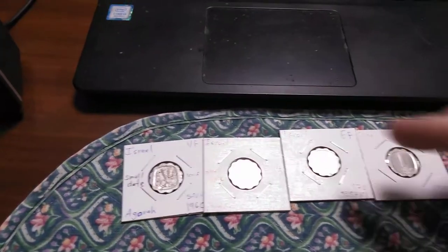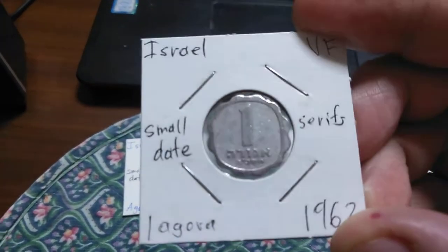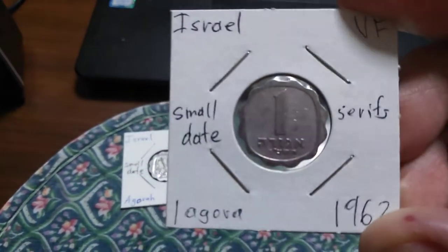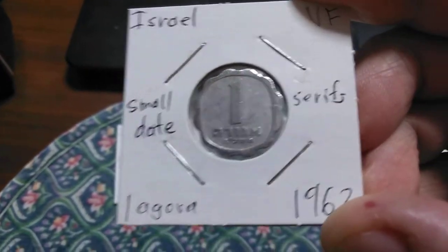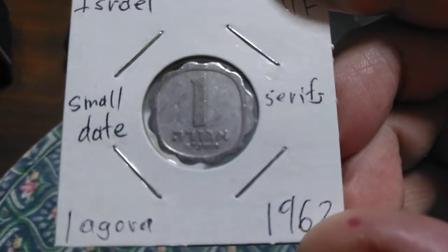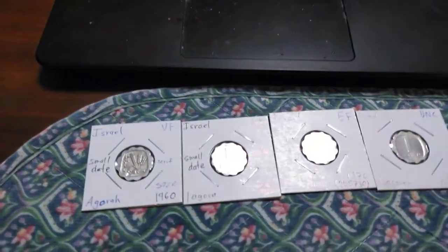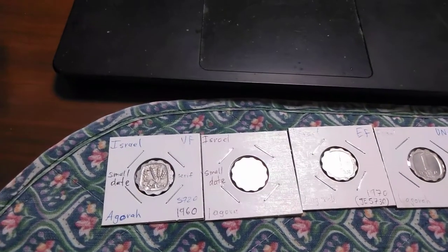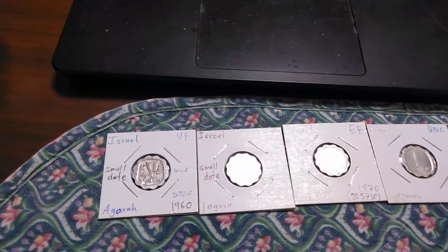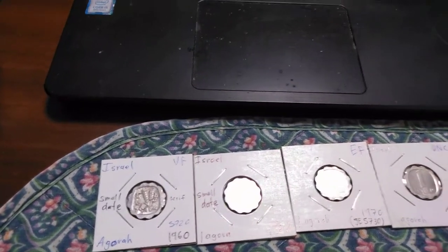This is the one agora coin from Israel. The first series of the one agora coin was struck from 1960 to 1980. It was designed by GM Shamir and most were struck at Jerusalem with no mint mark.